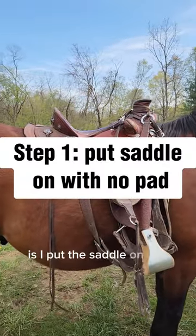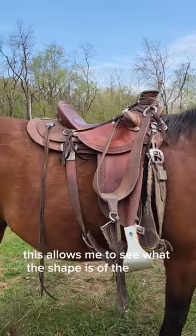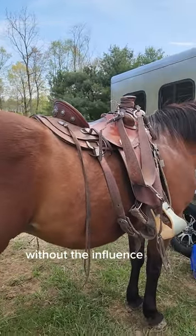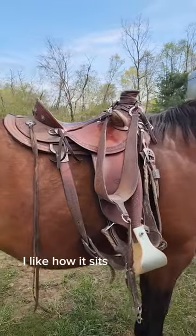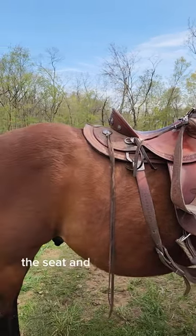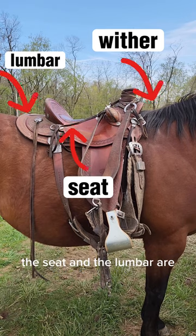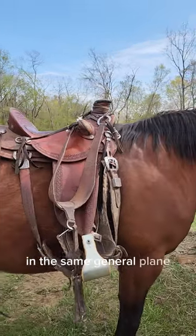The first thing I do is put the saddle on the horse without the pad. This allows me to see what the shape of the saddle is and how it sits on my horse's back without the influence of a pad. Looking at it here, I like how it sits pretty level — the wither, the seat, and the lumbar are in the same general plane.